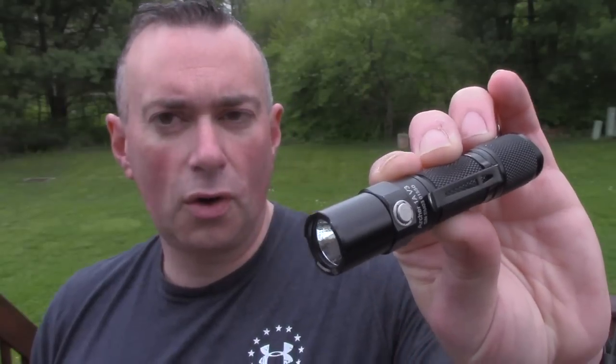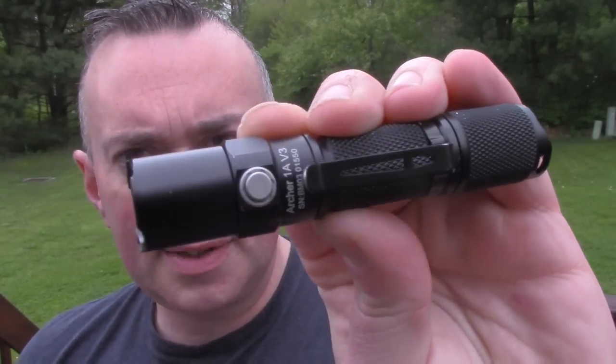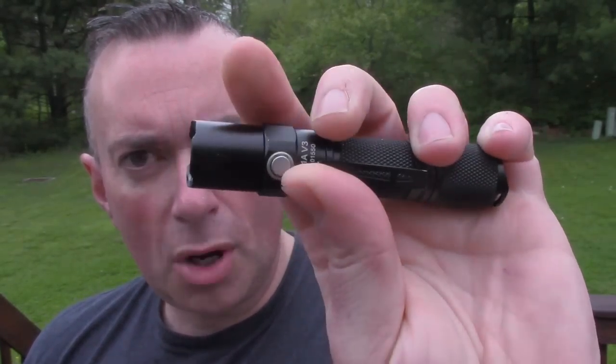This is the ThruNite Archer 1A V3 — the third version of the Archer series. First version was pretty plain Jane but solid. Second version was a lot better. This is the best by far. It is basically like a mini TN12. Same push button, same mode switch. Everything about this is pretty much perfect, and I'm going to break down why.